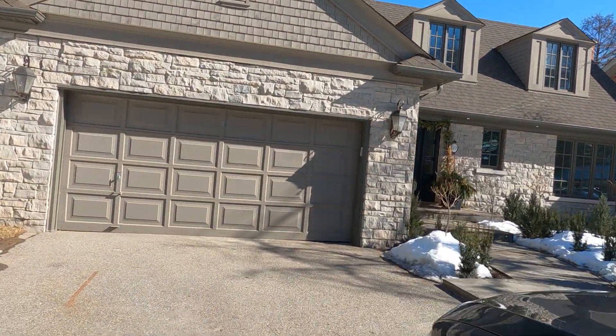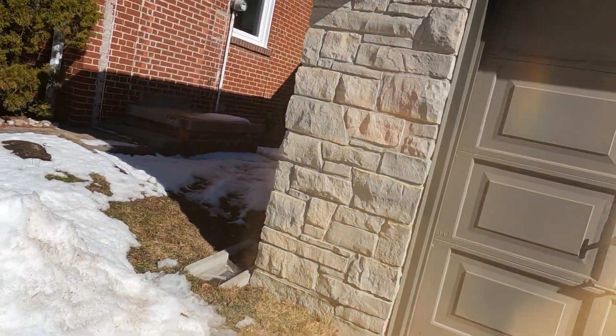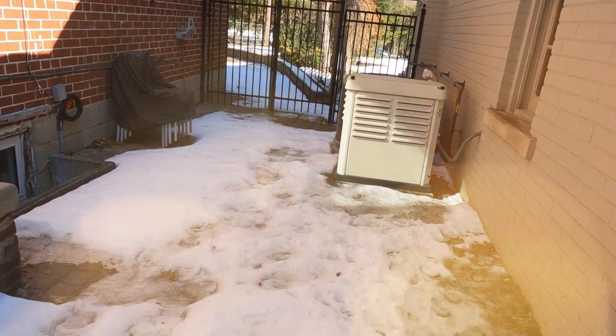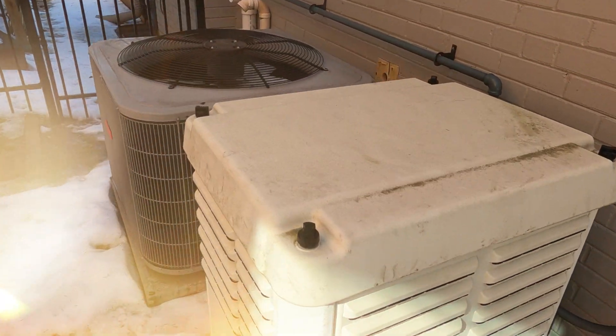What's up guys, A Plus Tech here with another diagnostic video. Hope you guys like it. As per the customer, we have a 7kW Core Power generator that did not exercise this week, so let's see what the problem is.